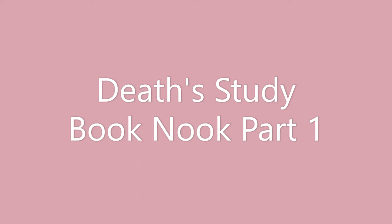Hi, this is a book nook based on Death's Study from the Discworld series by Terry Pratchett.